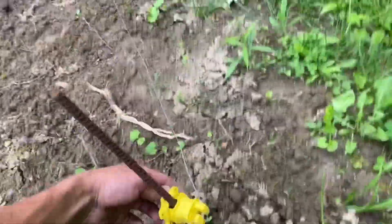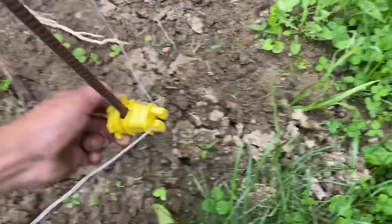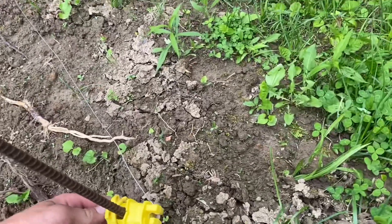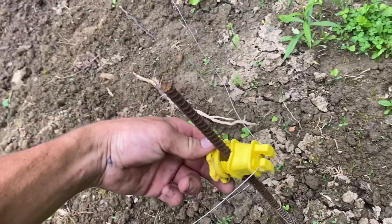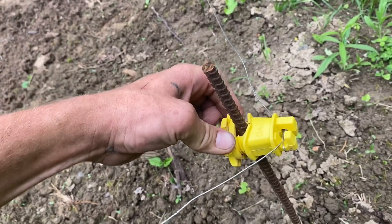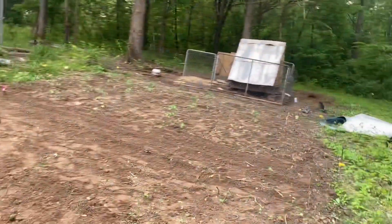I'm going to raise this one — this is the last one I'll have to raise. Got hit again — got hit three times with this thing. Got to stop looking through the camera and actually look at my hand. Now that my heart's racing, I'll show you the rest inside.